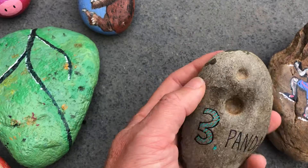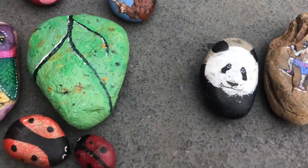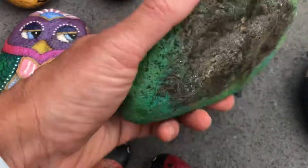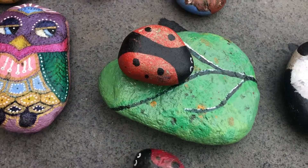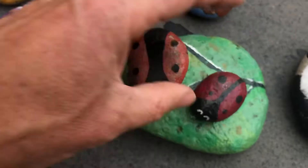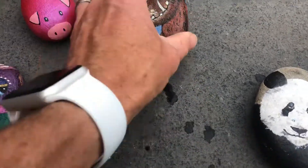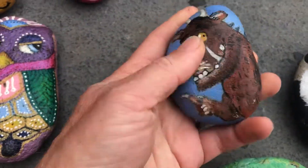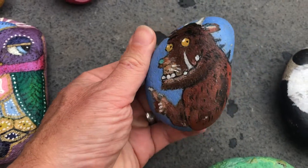We're quite fond of this rock — it's got holes in it, found it on a beach once. I don't know what made the holes, but we painted a panda on it. Then I found a huge flat rock and painted a big leaf, and you could paint some bugs over the top of that.